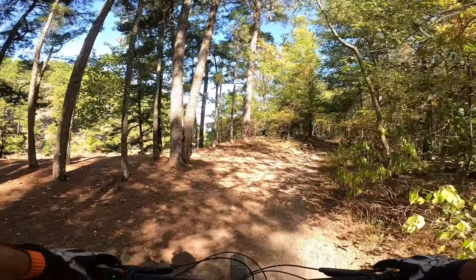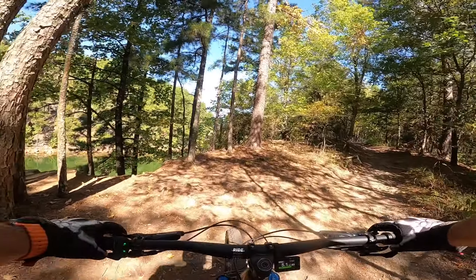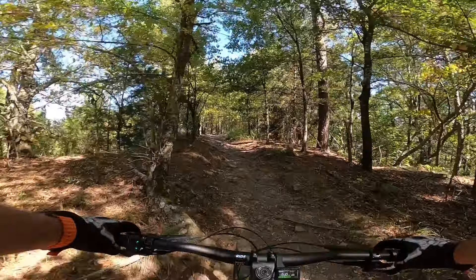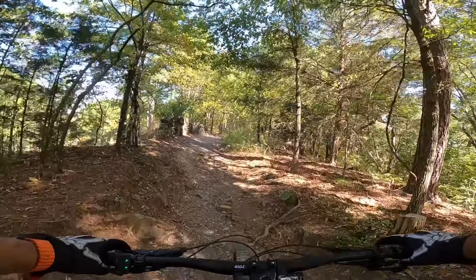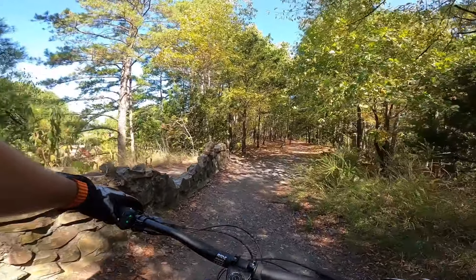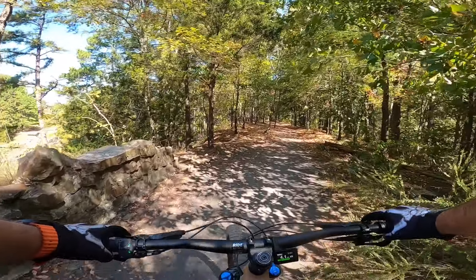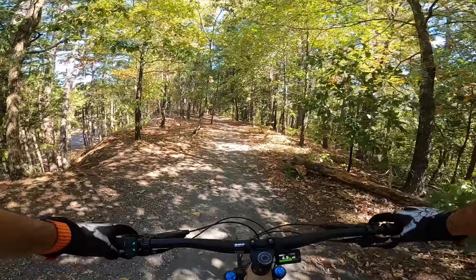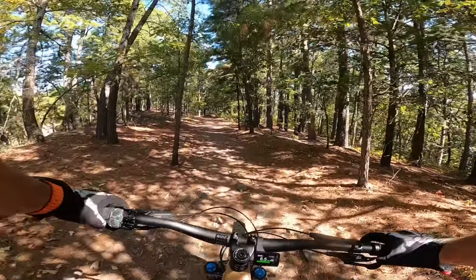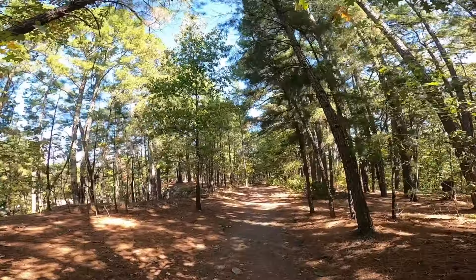I came up here to take a picture of the bike for my video, but I forgot where the good spot is.